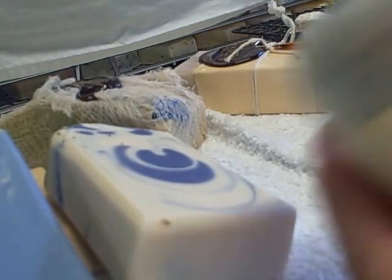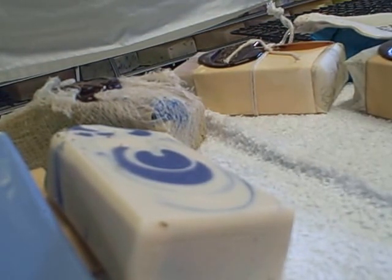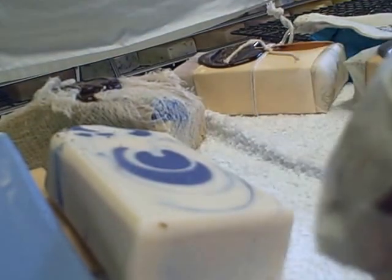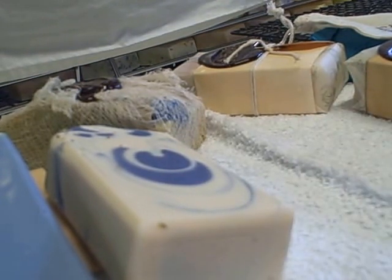This one is called Bella Bohemia. Again, she's got all the flowers in there and just a beautiful soap. I mean, honestly, they are so pretty.